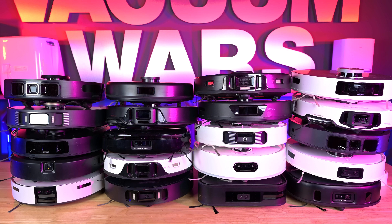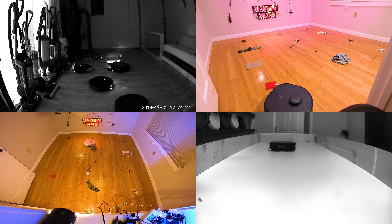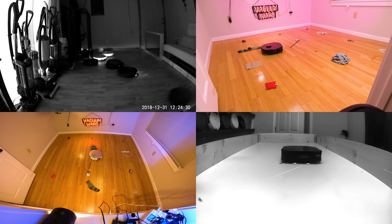Welcome to Vacuum Wars, and to our best Robot Vacuum with Obstacle Avoidance competition video.